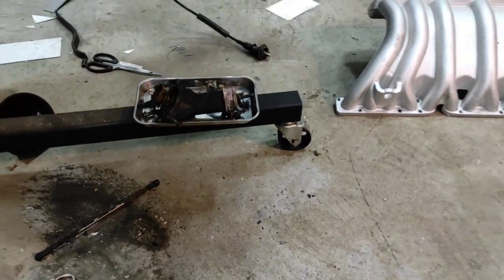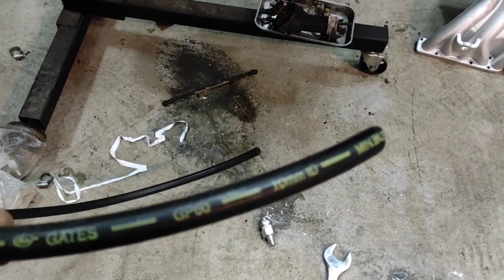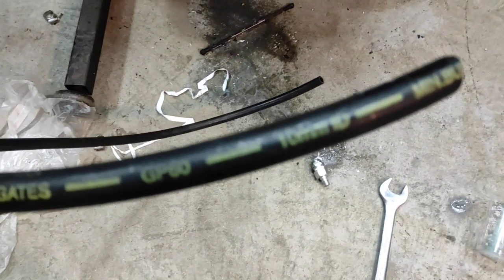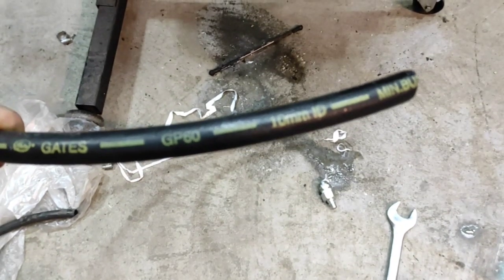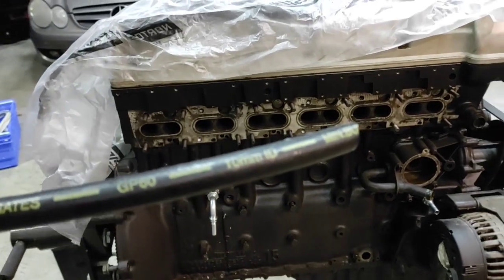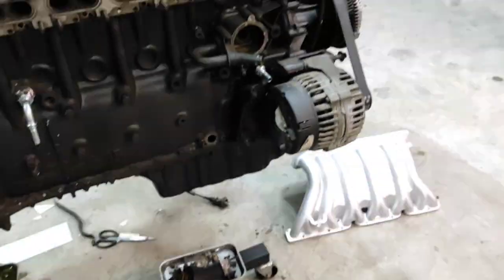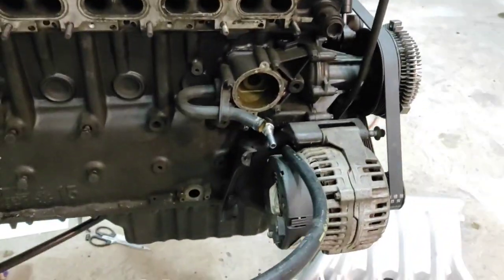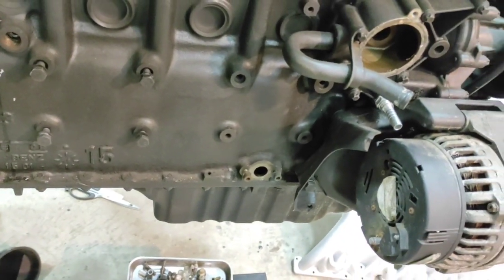And then what I did was I picked up a length of Gates GP60 10mm ID hose. Anyway, I got a length of that. My intention then is this one will come straight out from here, and then I'm going to snake it around and straight up here.